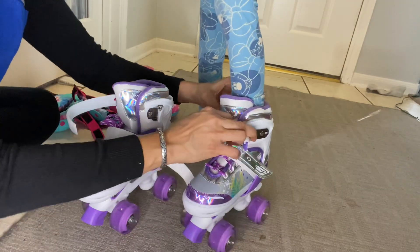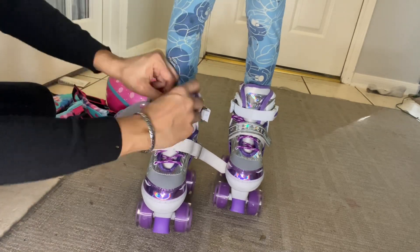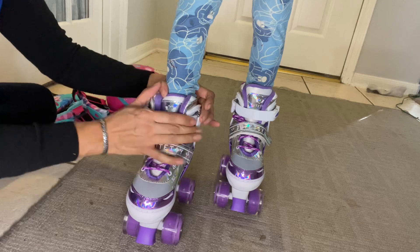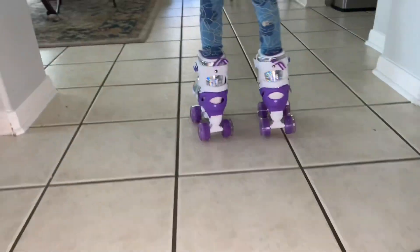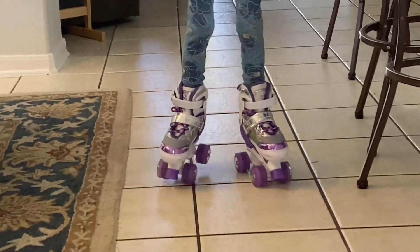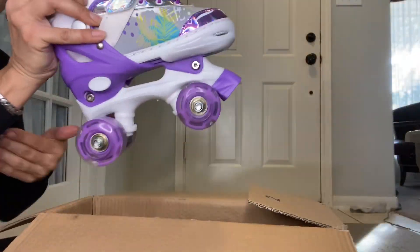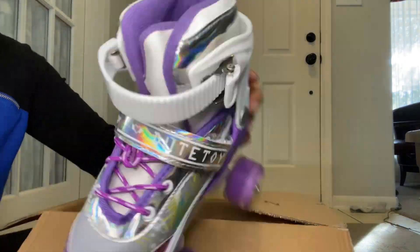Durable PU wheels and ABEC-7 full position bearings, which are very suitable for indoor skating rinks and outdoor streets. The damping ring provides higher durability. Classic high-top sneaker style skates with soft collar and lined boots to ensure that your child has a super comfortable and supportive feeling.